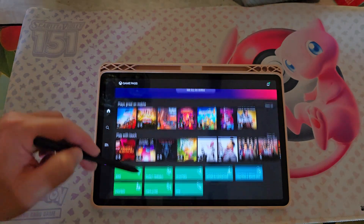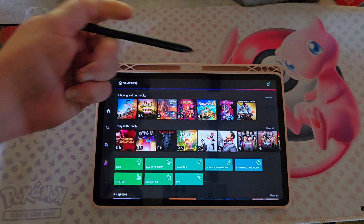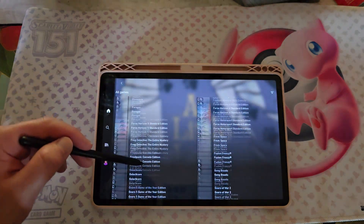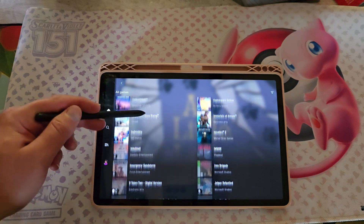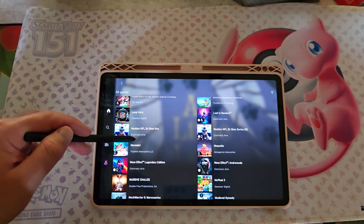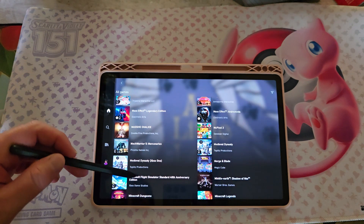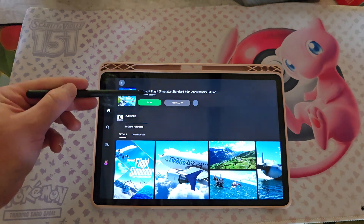Let's see here. There's touch controls, like Vampire Survivors puts up a little on-screen HUD. Go to all, scroll down all the way to the bottom. I wonder how Microsoft Flight Simulator runs. Is this sorted by name? God, there's a lot of games here. There we go - boom, there we go.